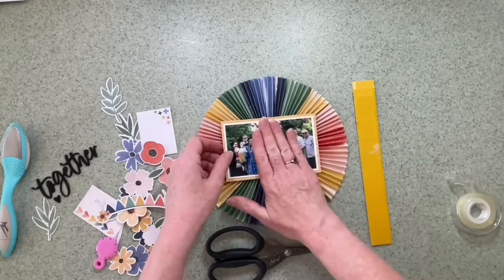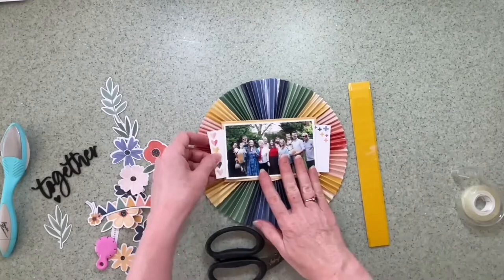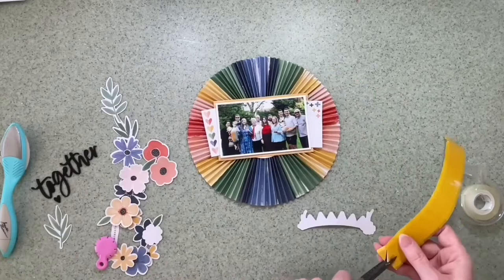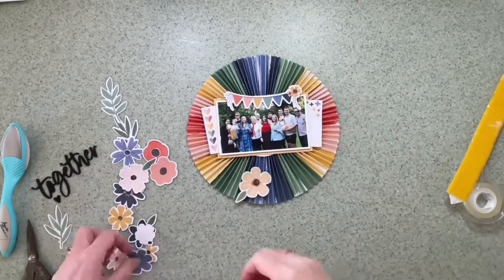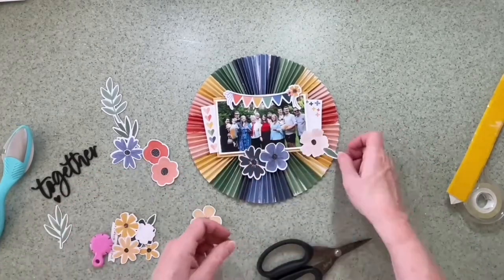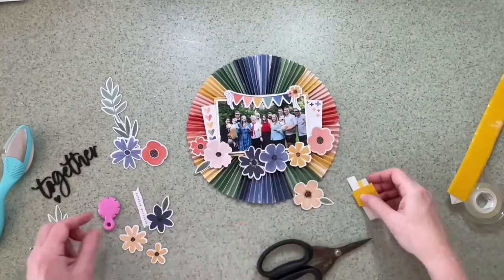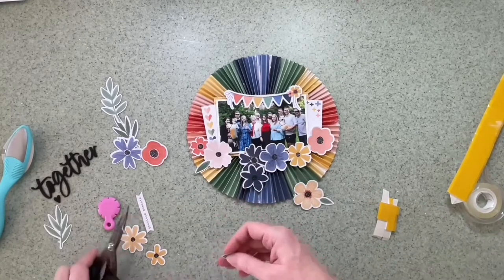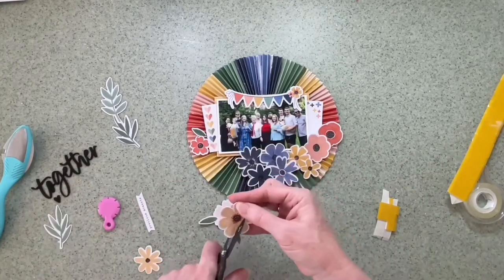When I finished with the paint splatters I put that to one side and decided to start building the layout back up on top of the pinwheel itself rather than wait for the paint to dry. I've added the photograph matted with the yellow and popped the little card in either side. I'm definitely going to add the bunting on some foam pads to raise it up, but I'm conscious that this layout already has at least a quarter of an inch of depth from the pinwheel itself, so I bear that in mind when raising the flowers too.